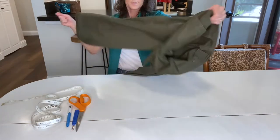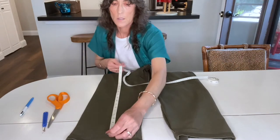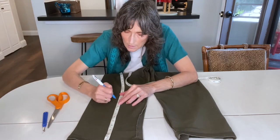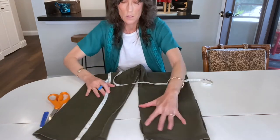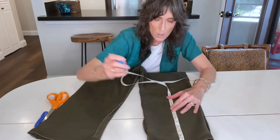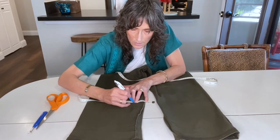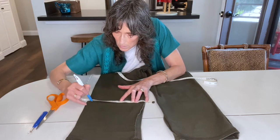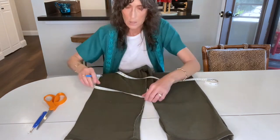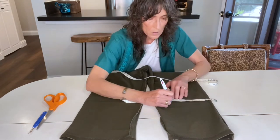I turned them inside out because I'm going to be marking on them — and here's the key: you need to measure from the bottom of the pant up the number of inches you want to cut off. Not from the top, but from the bottom up, so that it stays nice and even. I measured on both sides and then drew a line with my pen to make sure I get a nice clean cut, and then did the same on the other pant leg as well.